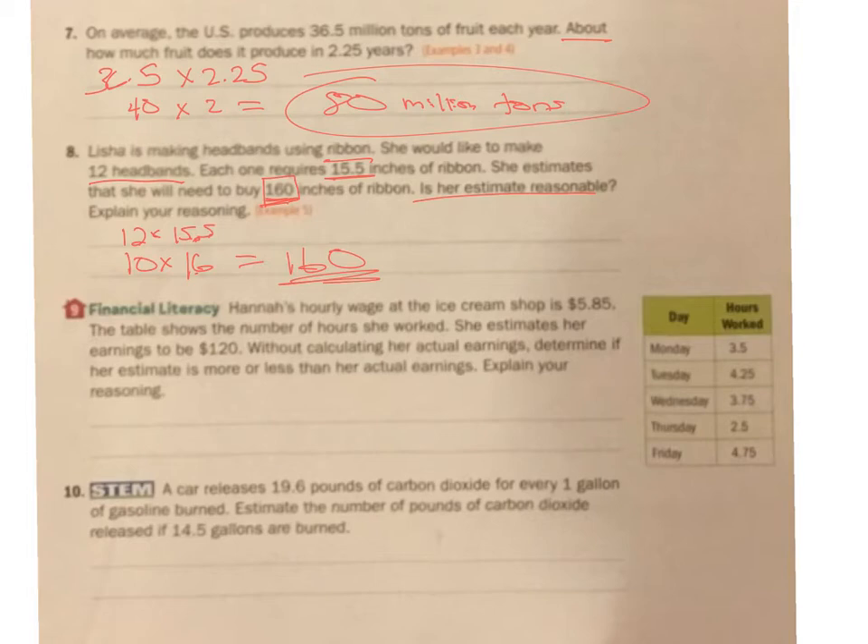Hannah's hourly wage at the ice cream shop is $5.85. The table shows the number of hours she worked. She estimated her earnings to be $120. I'm looking at this — I see 3.5, I'm going to round that up to 4. This 4.25, I'm going to round that to 4. 3.75, I'm going to round that to 4.